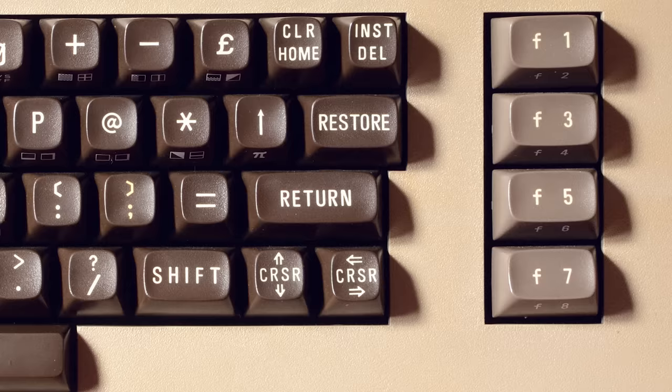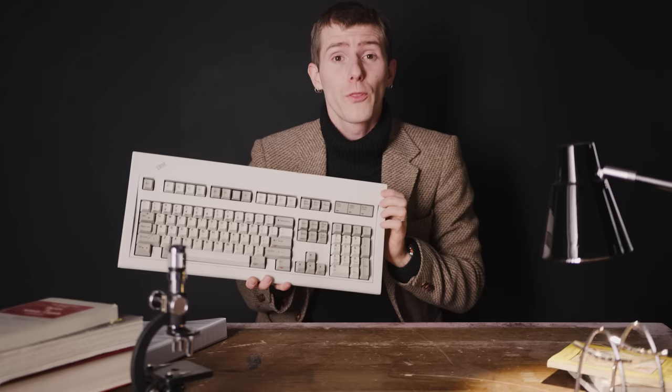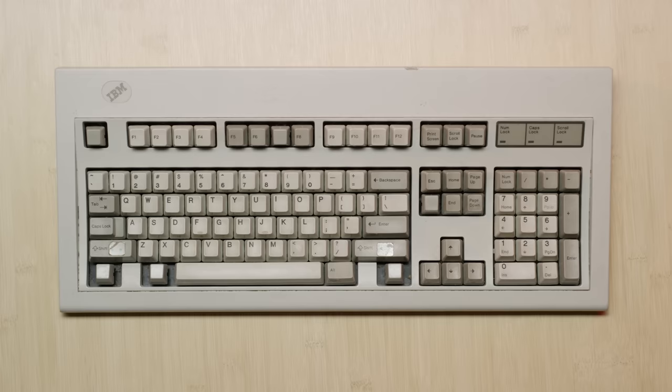Prior to the Model M, those extra keys could be found in all sorts of seemingly arbitrary places. IBM put a lot of effort into developing a friendlier keyboard — even forming a 10-person task force — letting focus groups rearrange, enlarge, or even duplicate commonly used keys. The result was this board that looks totally normal, except it's missing Windows keys and a couple of other things.